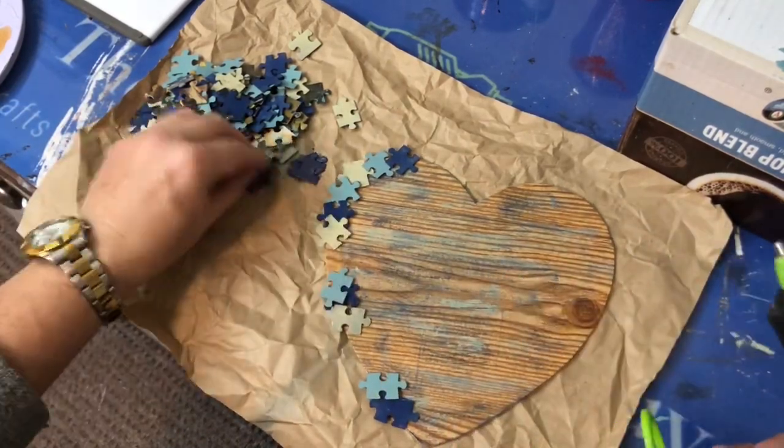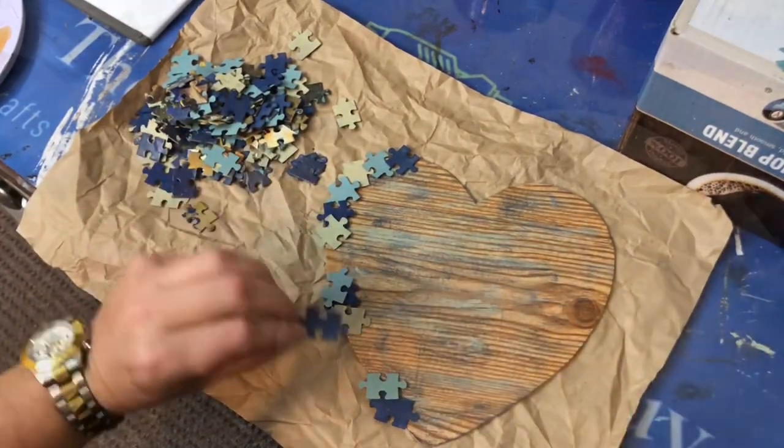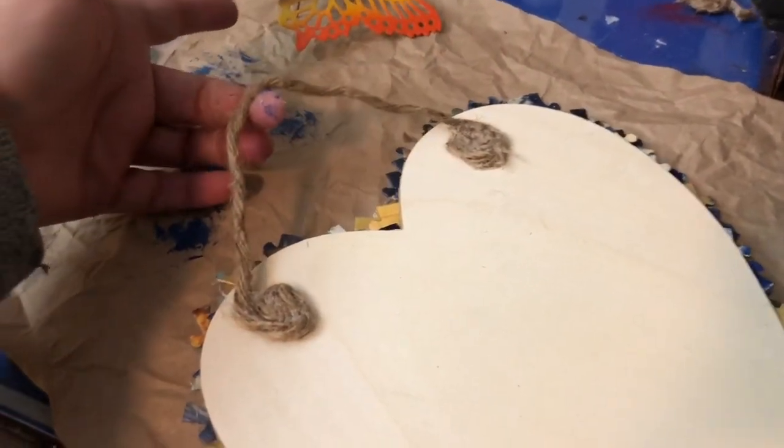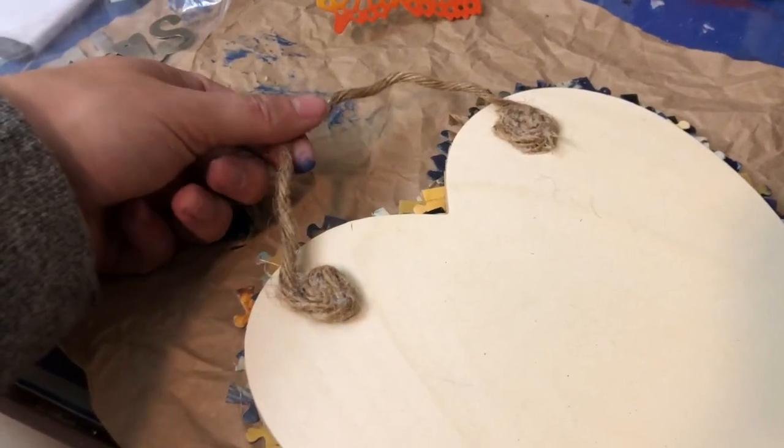The next thing I did on the back was simply make two nautical rope knots out of glue and then glued them to the back of the heart so I had something to hang it with.